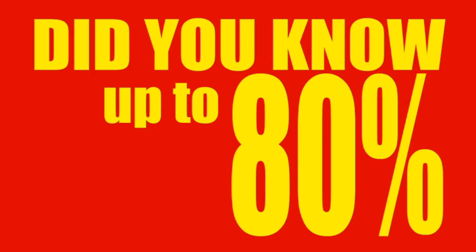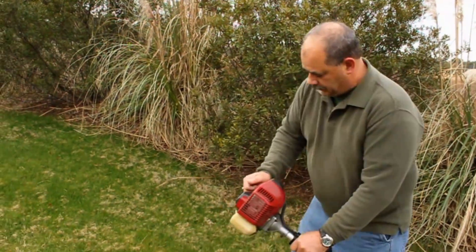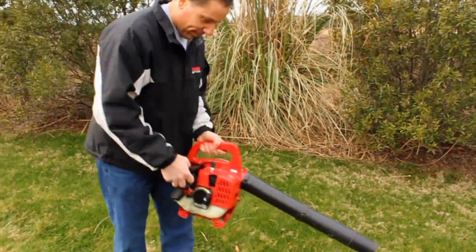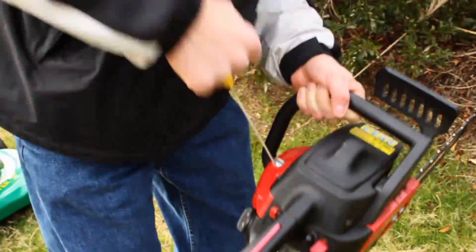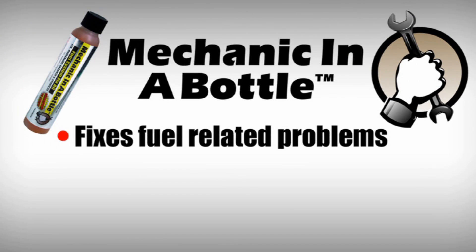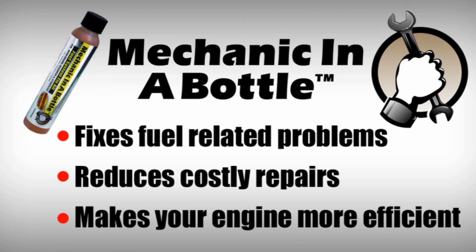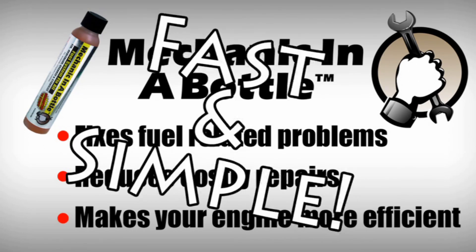Did you know that up to 80% of all engine repairs start with bad fuel? The ethanol-rich fuel today attracts water and other contaminants that wreak havoc on your engines. But using Mechanic in a Bottle fixes fuel-related problems, reduces costly repairs, and makes your engine run more efficiently.